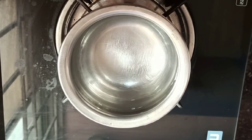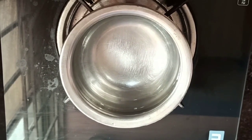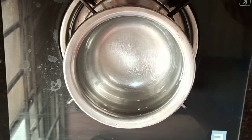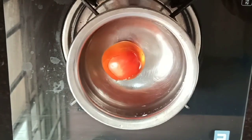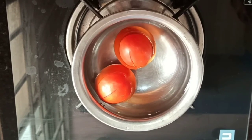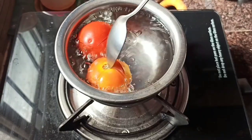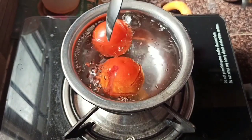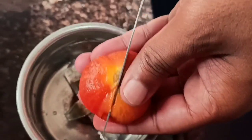Now we are going to prepare red sauce. For this, take a vessel, add half a cup of water to it and add 2 tomatoes to it. Let the tomatoes be cooked for 10 to 12 minutes. You would notice that tomatoes will become very soft. Now you can switch off the flame.